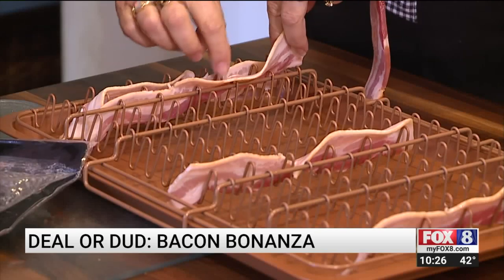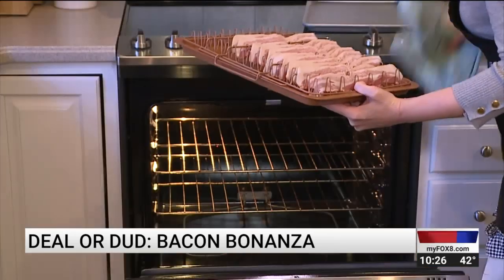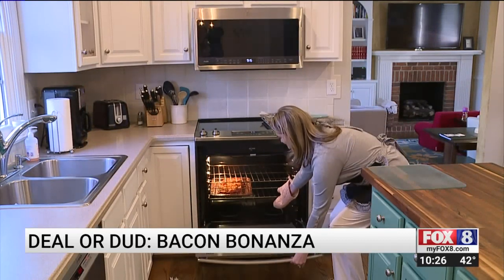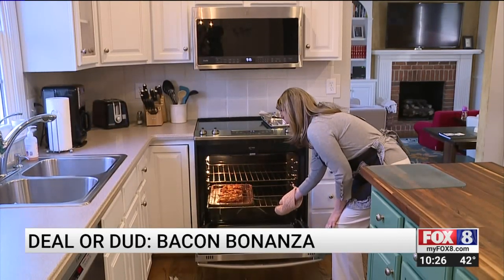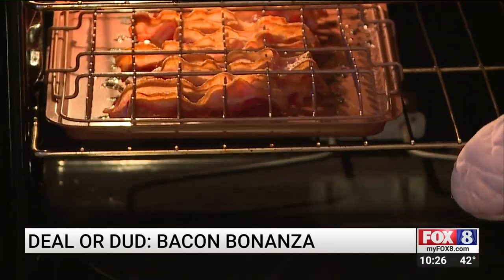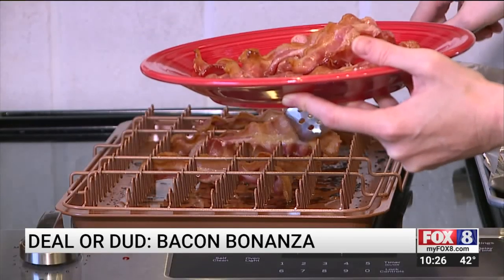It's not hard to put the bacon along the rack, but it's not easy — I'd need to have my coffee. Now, according to those instructions, we'll bake the bacon for at least 20 minutes. We check in a few times, and even after 24 minutes, the bottom half of the bacon slice is not cooked. After a total of 26 minutes in the oven, it's time to try Bacon Bonanza.